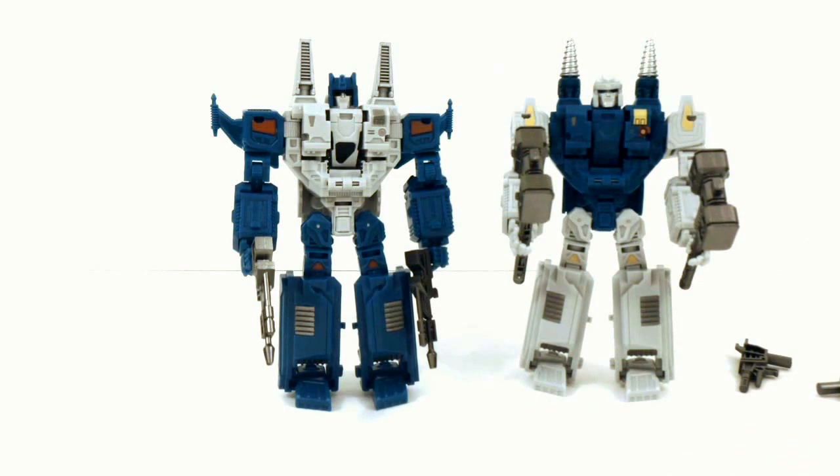There's my video review of Mech Ideas Demolition Crew, DC-01 Apex and DC-02 Geminis. Hope you enjoyed, and see you next time. Take care.